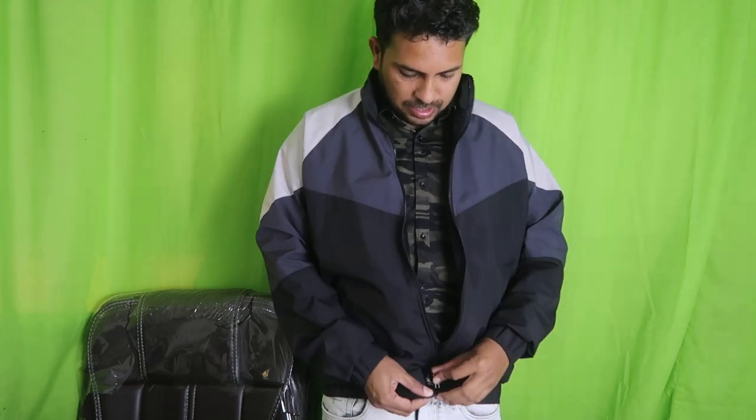And the front — you can close it with the zipper. You can see how it looks when closed.